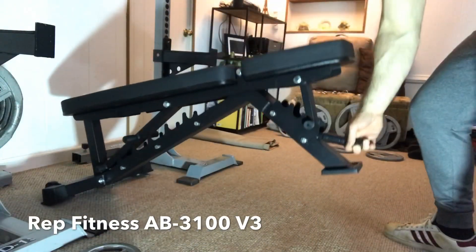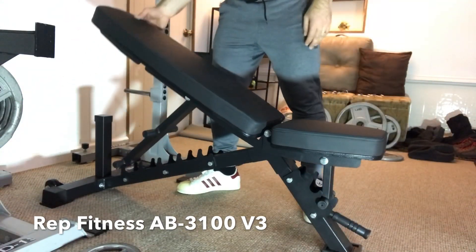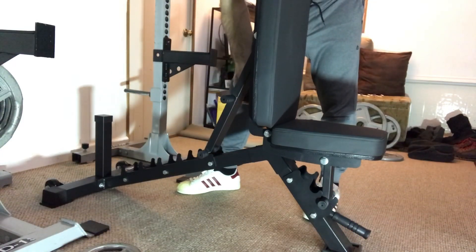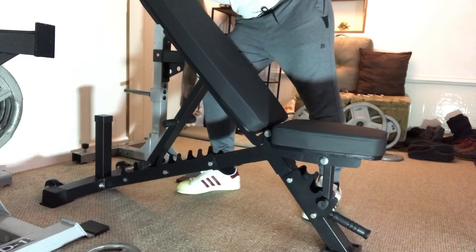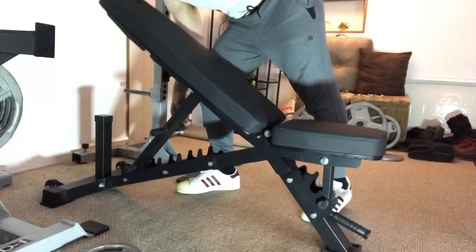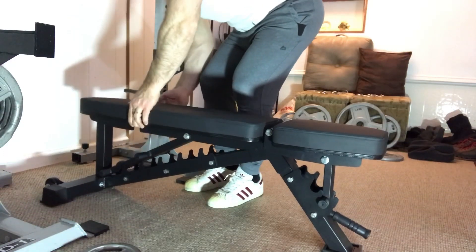What you're looking at here is the REP Fitness AB-3100 V3 adjustable weight bench. It's rated at 1,000 pounds capacity, but they say it could hold more weight if it had to. It adjusts from flat all the way up to 90 degrees and is very stable — it has that extra tubing on the bottom to keep it stable while in the flat position. It's a very solid bench.